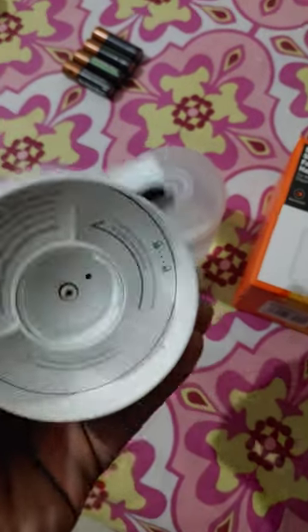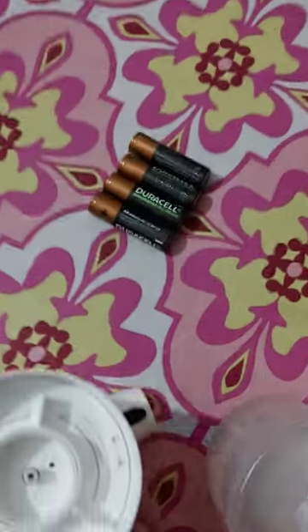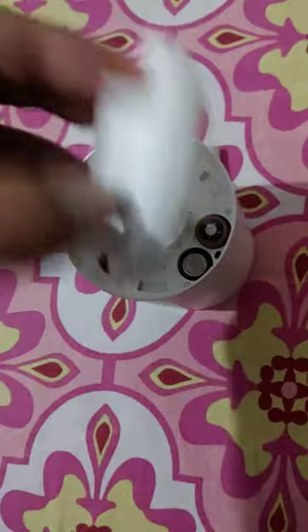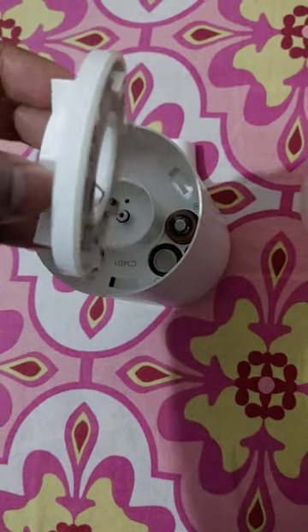This is MI automatic soap dispenser. It operates from 4 AA batteries. I am using rechargeable Duracell batteries for better efficiency. You have to insert all 4 batteries into the upper part of the unit.